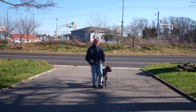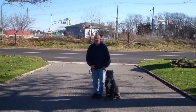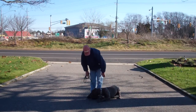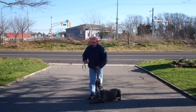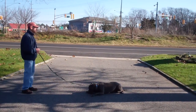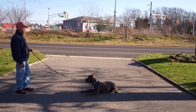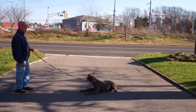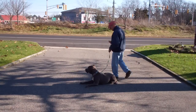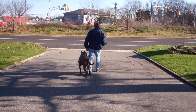Next we'll be showing you our down commands. The first one will be down from a heel position. Fred will use the open flat of his left palm straight down to the ground and the one-word command to down. He then gives him a stay and walks out to the end of the training leash. It's another great exercise to build up self-control. Start practicing this one at about three minutes and work your way up to about five. When Fred returns back, he walks all the way around him and right back to that left-hand side heel position. Rocky remains down throughout and they take off heeling again.